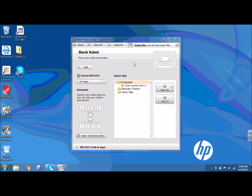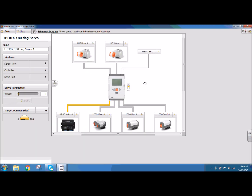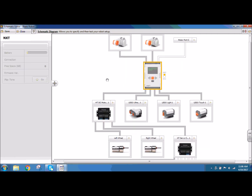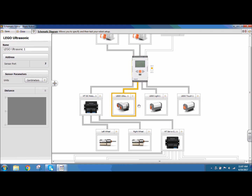The first thing we need to do is make sure our schematic editor is set up so that our program knows all the components hooked up to our robot. If I click open schematic editor, I need to make sure that I'm on NXT. In this case I have my ultrasonic sensor in port 2, light sensor on port 3, touch sensor in port 4.